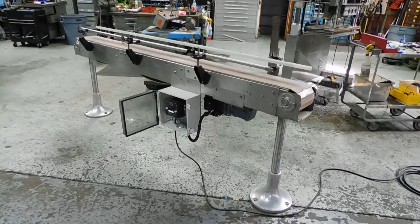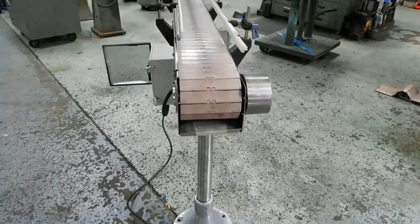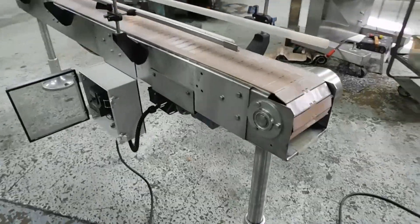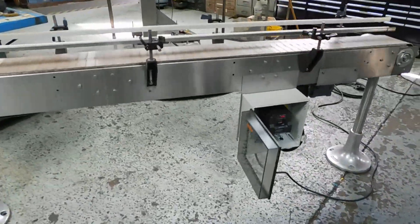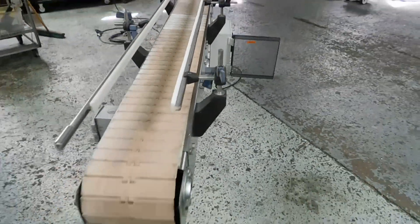Hi everybody, welcome again to Champion Trading. What we're demonstrating for you today is a beautiful all-stainless steel conveyor made by Garvey. There's no tag on it, but we do know — because we've seen so many Garveys — they're made right here in New Jersey. It's a seven and a half inch wide tabletop chain by eight foot long.